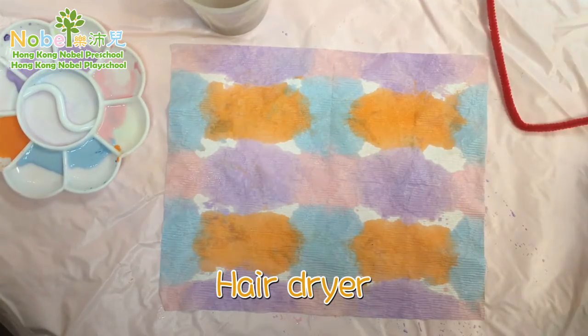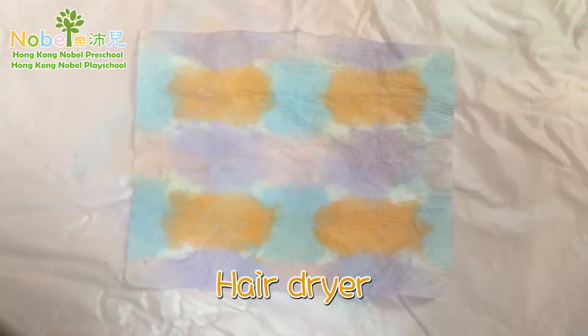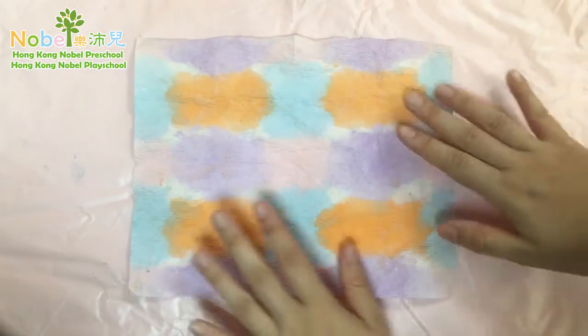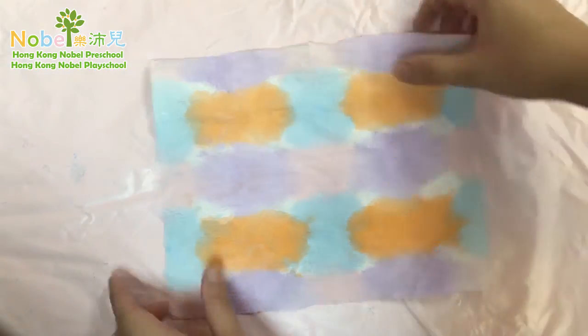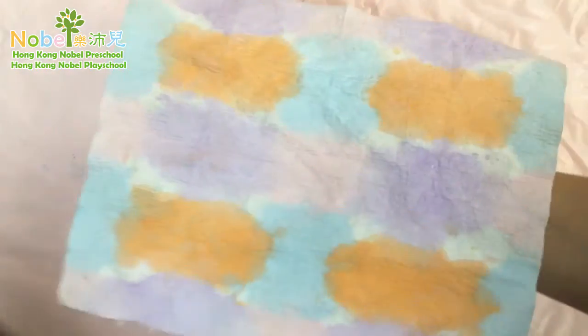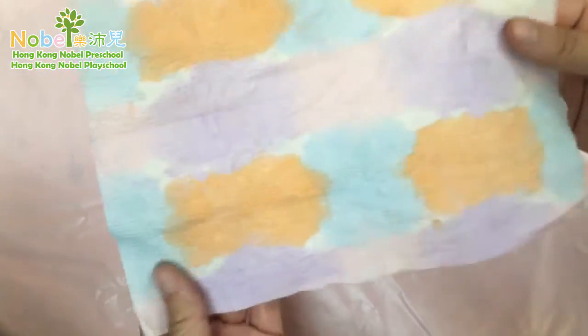I am going to use a hair dryer to dry this. Now my paper towel is all dry — you can gently touch the sides to make sure the edges are dry. Your paper towel should feel quite stiff and rough; that's how you know it's dry.